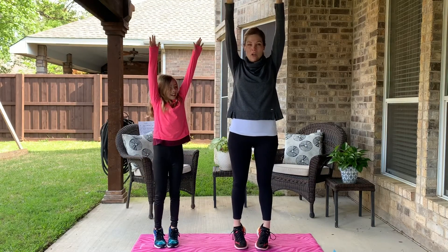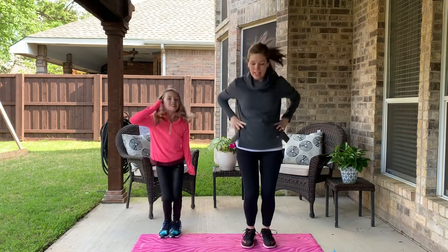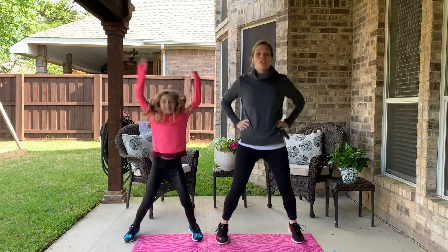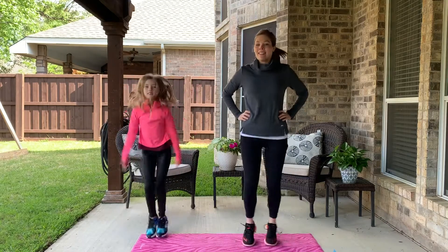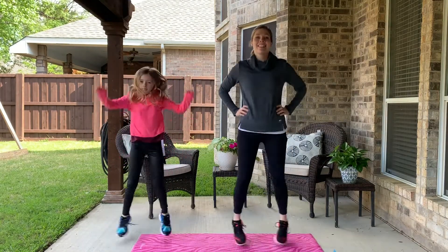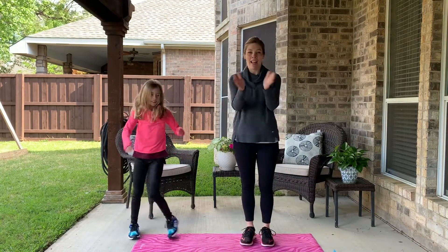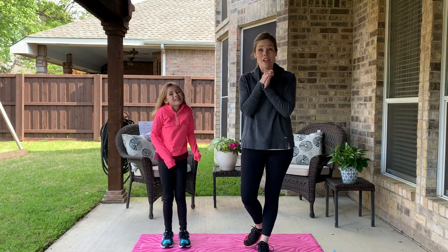Very good. Okay, now it's time for leg hops or jumping jacks. If you're doing leg hops, it's just in and out like this. If you're doing jumping jacks, you're adding in your arms. Good job, my friends! We are done with our warm-up and ready to go with our activity today.